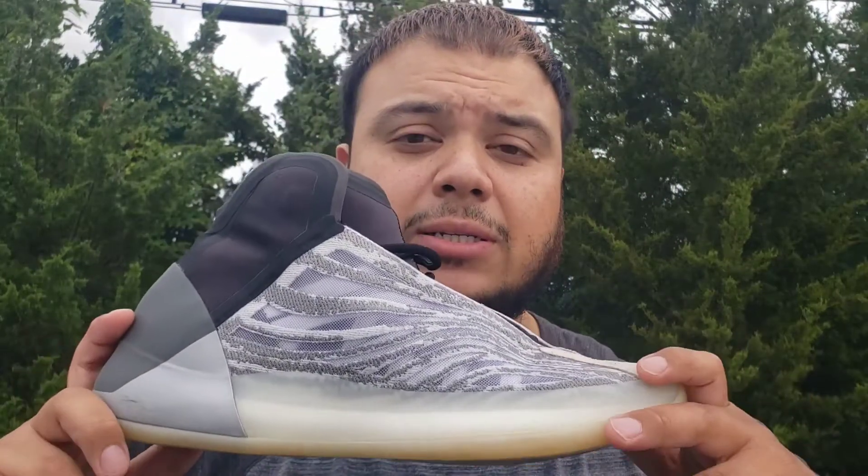For example, I'm a 10.5 but my 700 MNVN is very tight — if I had gotten an 11 like I mentioned in that video, it would have been comfortable. Speaking of size 11, this is actually my first size 11 sneaker. I have the 700 V1, the 700 V3, and the MNVN all in 10.5, and if I had gotten them in size 11 they probably would have been as comfortable as these. The V3 doesn't have Boost so it is a little different, but a lot of people compare the 700 V3 to this. I honestly see this as the high-top version of the V3.